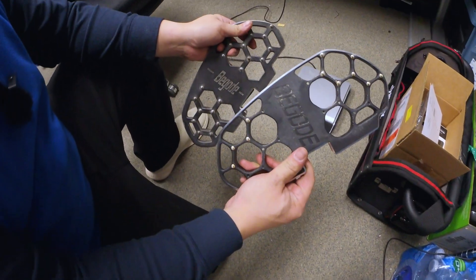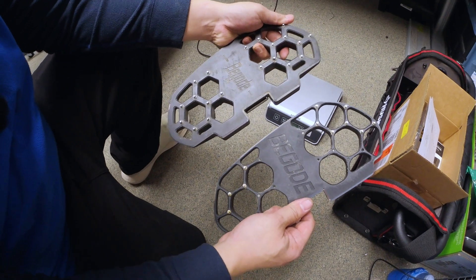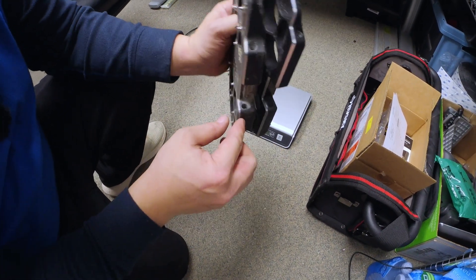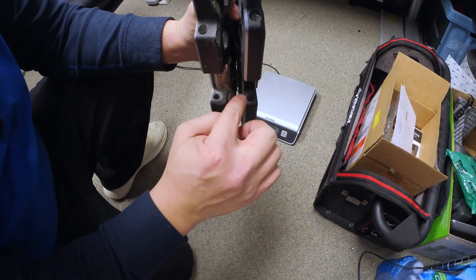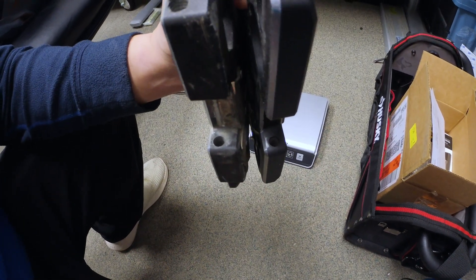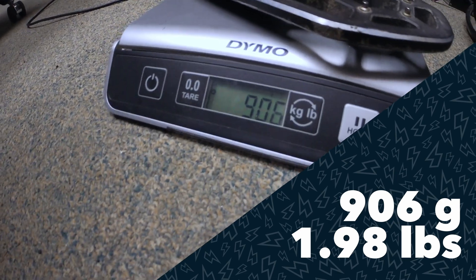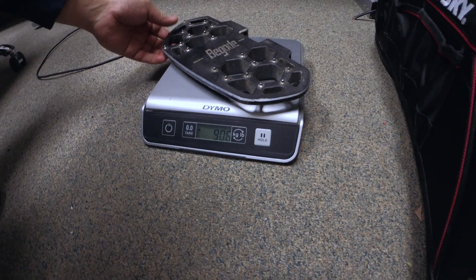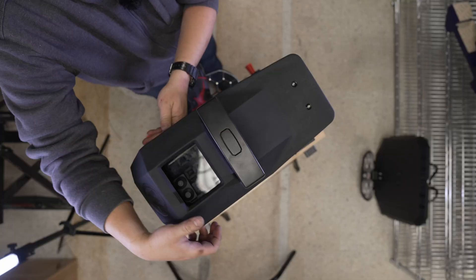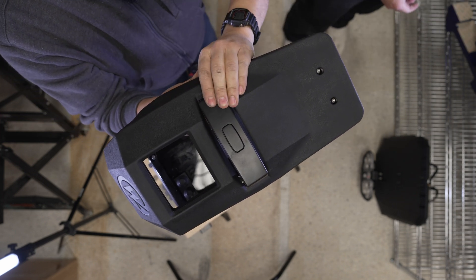We have the new Bagode pedal and the old Bagode pedal. As you can see, it's been really thinned out. Whether or not it impacts strength - I'd venture to say a little bit - because most of the time when these pedals crack, they crack from where the rod is. The thin part basically stayed the same; they just removed material from the backside, so strength-wise they should be pretty comparable, CNC to CNC, cast to cast. The old one weighs about 906 grams and the new one weighs 570 - almost half the weight. That's Clark pedal territory.